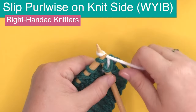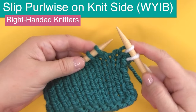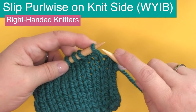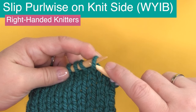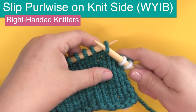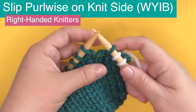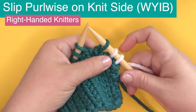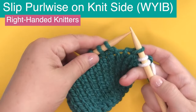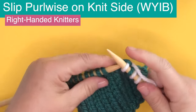We're starting with the knit side of our work — the side where you would be knitting your stitches — and we are going to create our first slip stitch. The default is to slip purlwise, taking your needle and inserting it as if to purl, just putting it straight into that stitch and taking it off the needle. You're not knitting it, you're not purling it — you're just slipping it straight off. If your instructions do not tell you whether to slip purlwise or knitwise, do it purlwise.